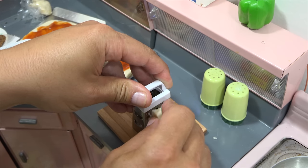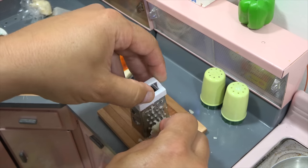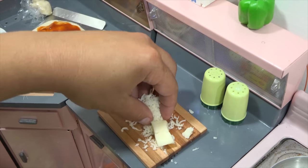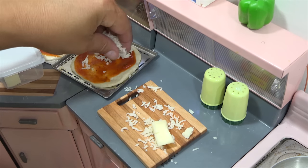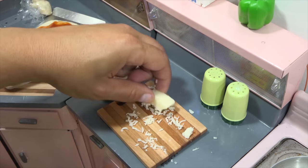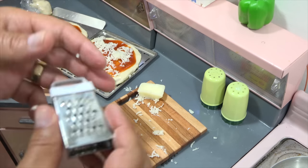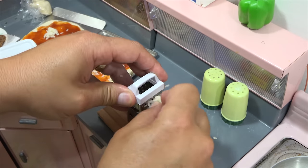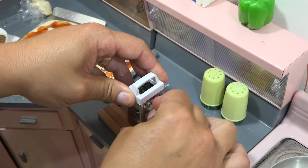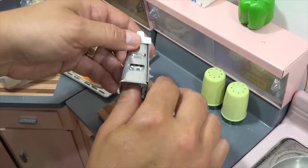Do you like a lot of cheese or a little cheese? We all make our pizzas a little bit different. Some people like a lot of sauce, some people don't like very much. Some people like their ingredients under the cheese — I'm going to put mine on top. There's just so many different ways to make a pizza; this is just the way I do it. Looks like that might be enough cheese — actually, let me do a little bit more.